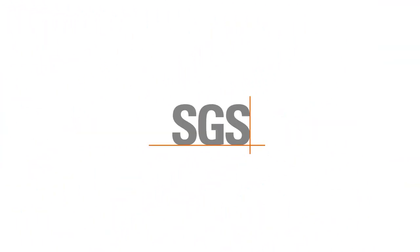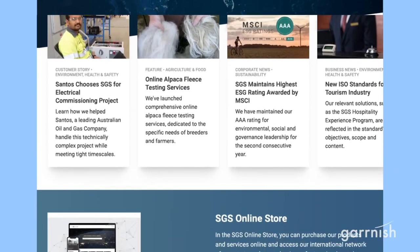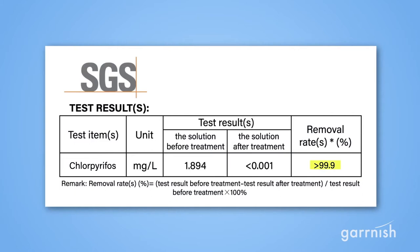We even sent our purifier to SGS, the world's leading lab testing organization headquartered in Switzerland. Their lab tests confirmed that over 99% of chlorpyrifos, the most common pesticide, was removed after just 10 minutes.